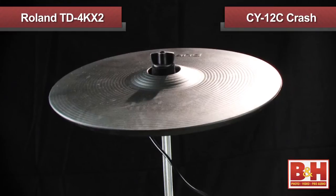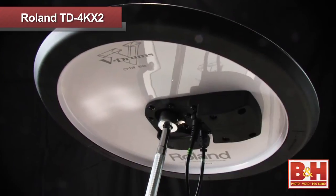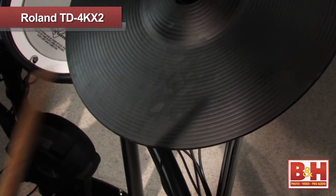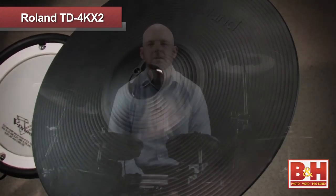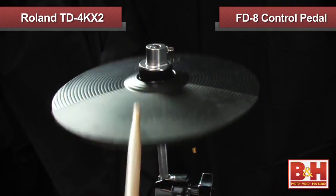Roland's V cymbals — the CY-12C Crash and the CY-13R Ride — are equally sophisticated. They sit on specially designed stoppers to give you an excellent swing feel, and you can adjust the wing nut on top to give yourself the amount of sway you want. The ride cymbal gives you three-way triggering: you can deliver bow shots by striking the middle area of the cymbal, while the special edge sensor allows you to trigger the edge of the cymbal or grab it with your hand to choke the cymbal. You can also get bell sounds by playing the bell area of the cymbals. The CY-5 hi-hat is pretty slick as well, delivering bow shots and edge shots, and moving smoothly between open and closed hats depending on the pressure you apply to the FD-8 control pedal. You can also do foot closed and foot splash sounds with the pedal.